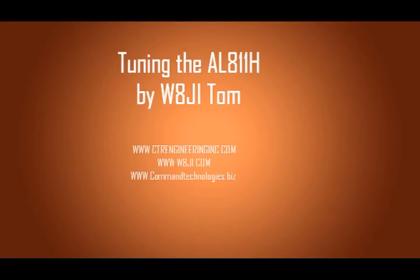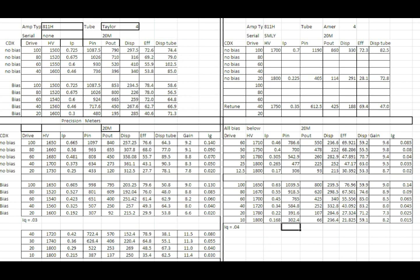Hi, this is Tom, W8JI. I'm going to show some information here on the AL811H amplifier. I collect data on these amplifiers as I service them when I'm testing them. They all have about the same efficiency curve.